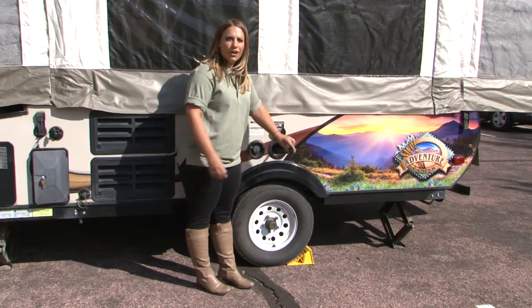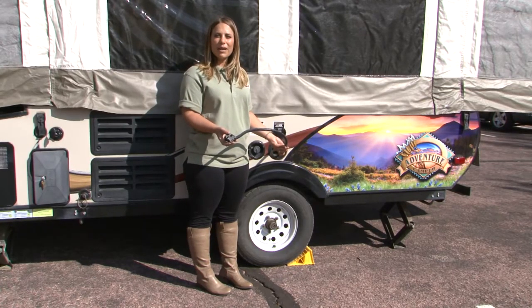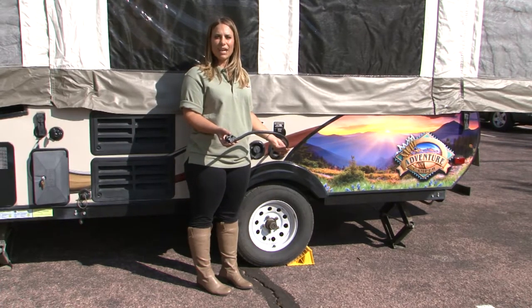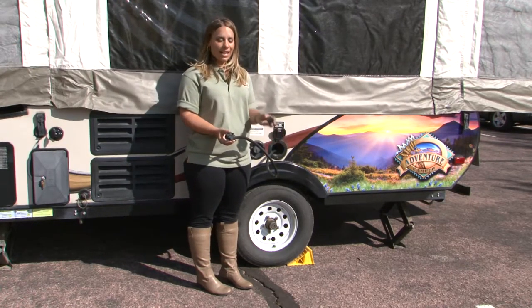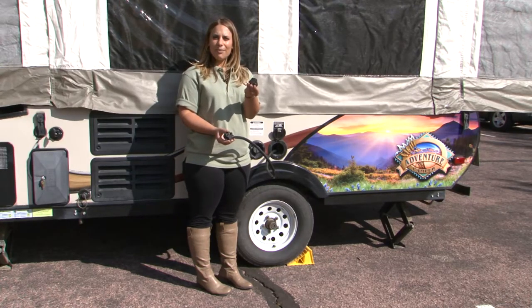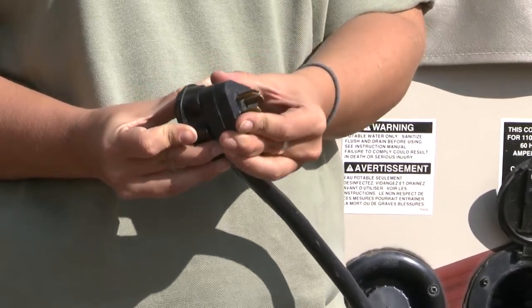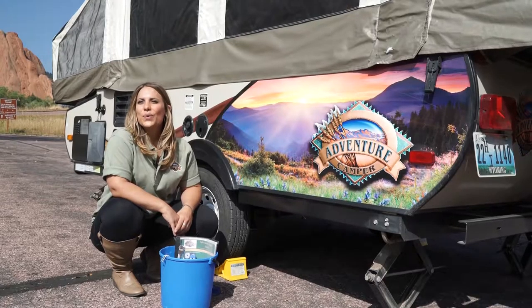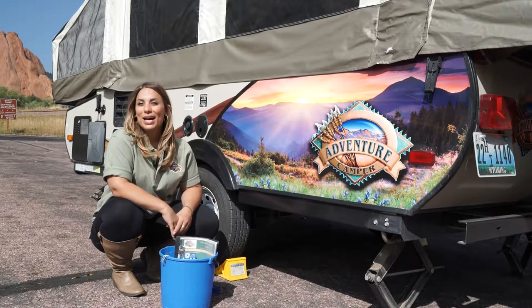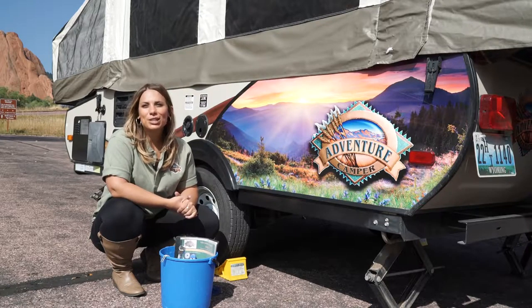You have an electrical cord wired for a 30-amp hookup. You do not need 30 amps to run everything on the camper — 15 amp would suffice. If your campground has 15-amp power, we provide you with an adapter. This is useful for plugging into electricity at your campground or into a generator. We understand that sometimes a camping trip can be stressful, so we try to set you up for success rather than failure.